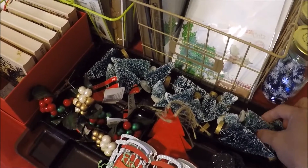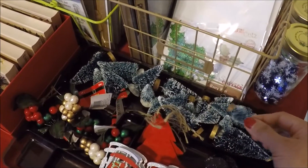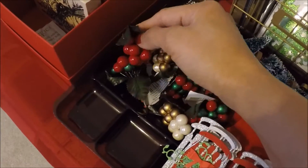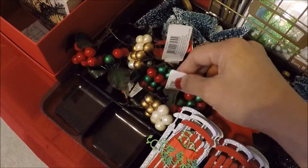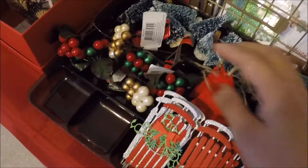This first organizer here holds my bottle brush trees. I have the big ones, medium, and I also have the tiny ones here. And then these berries here are from Joanne's last year after Christmas.